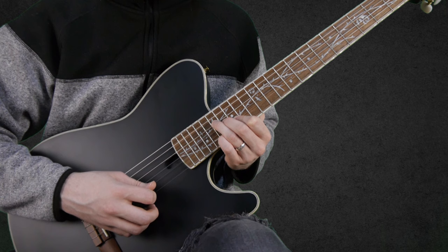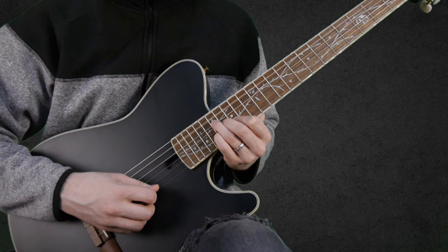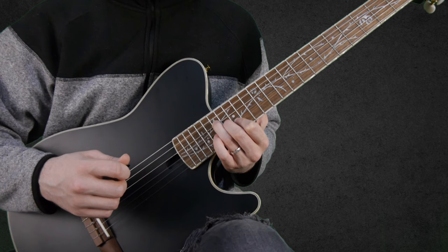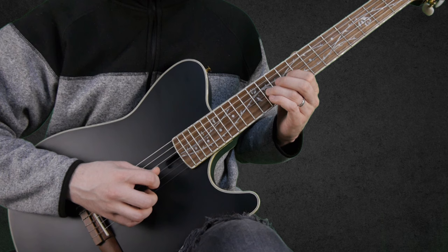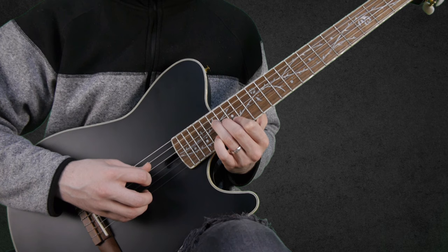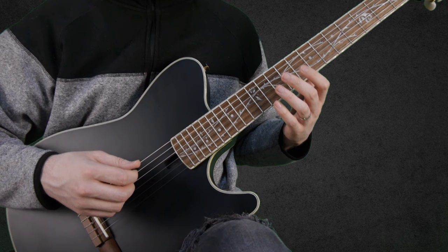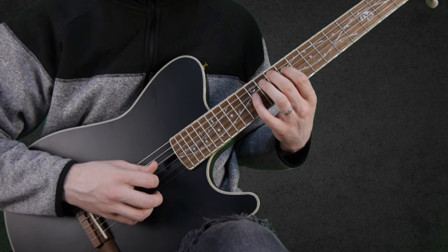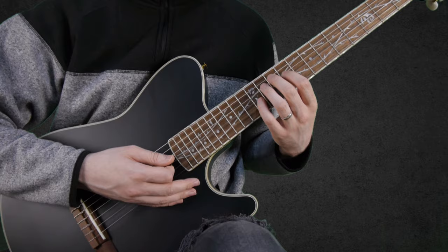Just to make it a bit clearer: then we do again the hammer on and pull off, then 16 on the G string, 17 on the D string, and we play this chord again. Let me do this again slowly. And we finish this phrase with a chord which is 10 on the A string, 9 on the D string, and 12 on the G string.